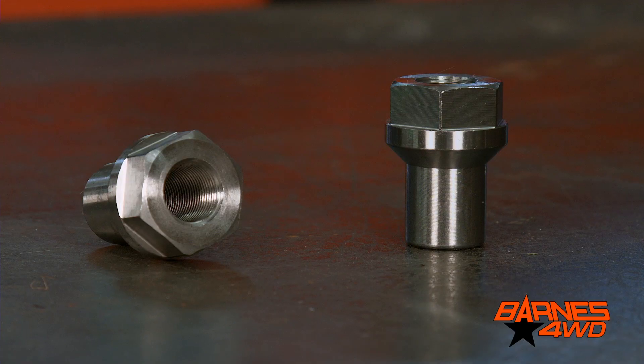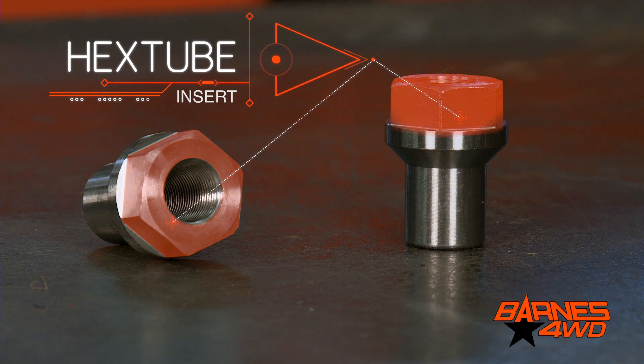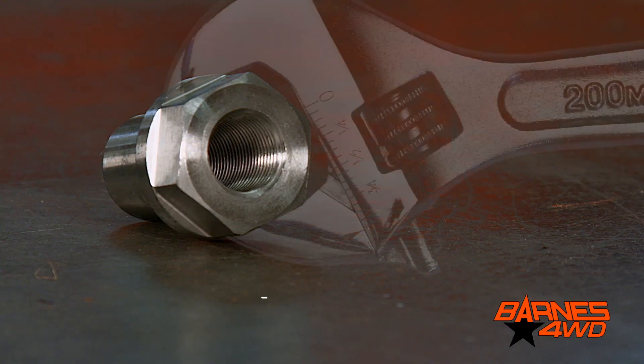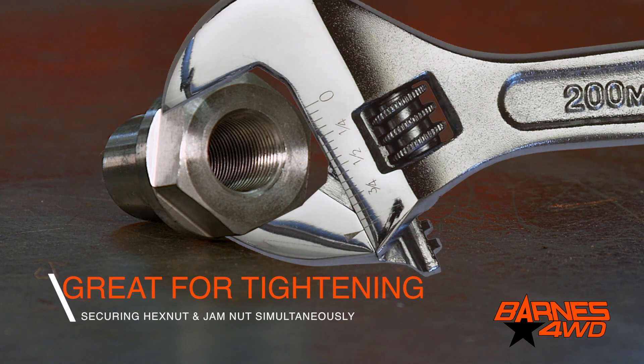Now here to the right we have yet another option. This is what we call our hex tube insert. You'll notice the hex tube insert has these wrench flats machined into it, which makes it nice and easy to put a wrench on it and adjust your overall length. The wrench flats also make it easier for tightening your jam nuts. You can put a wrench on your tube insert and one on your jam nut so you can get it nice and tight. When tightening a jam nut, you never want to tighten it by bottoming out your suspension joint.